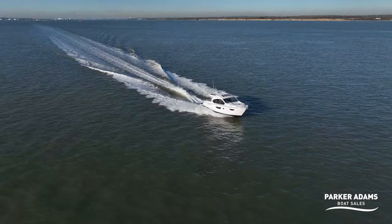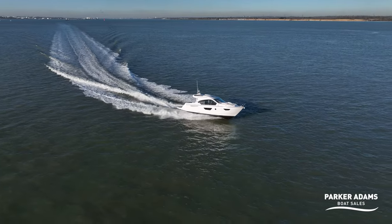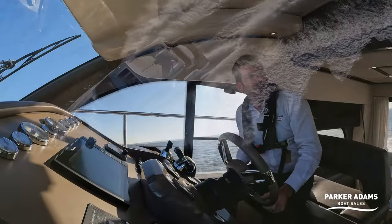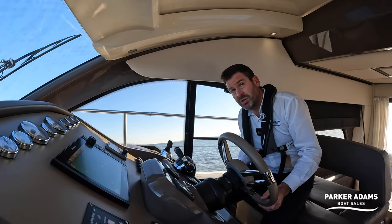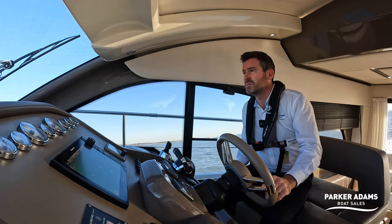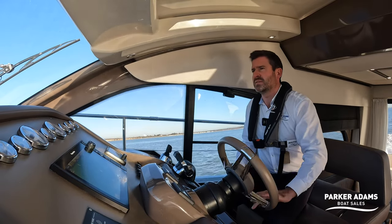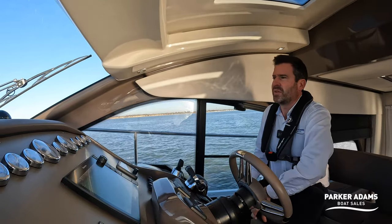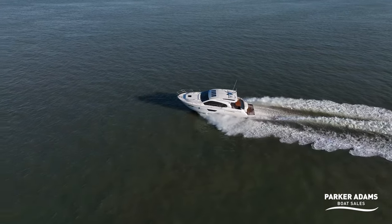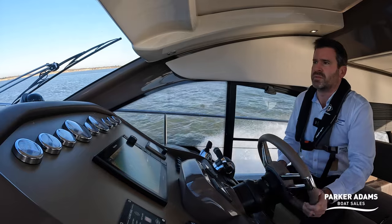The boat handles really nicely — you do lose visibility on the port side when looking to port so that's something to be aware of; have a good look beforehand. But we're doing a good turn. It does feel like a sports boat even though it's a 42-foot boat with a flybridge-style layout. With the IPS drives and the hull, I could practically turn it with one finger. Really nice, really responsive.